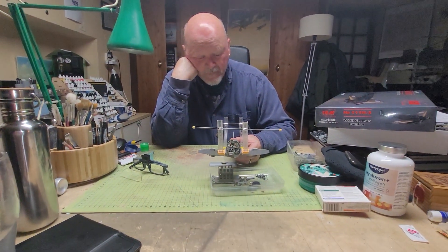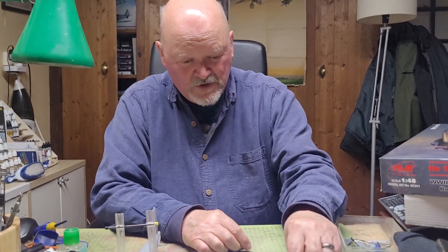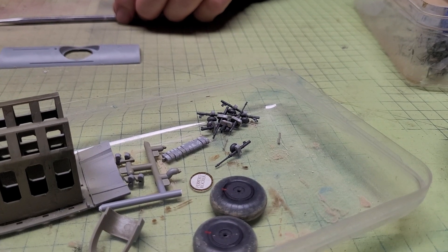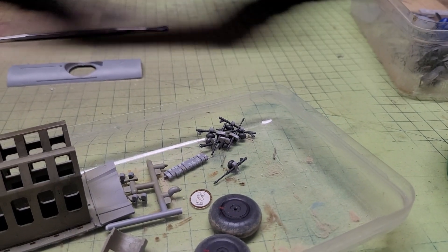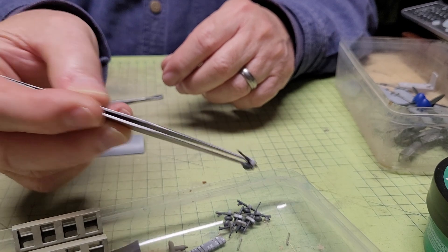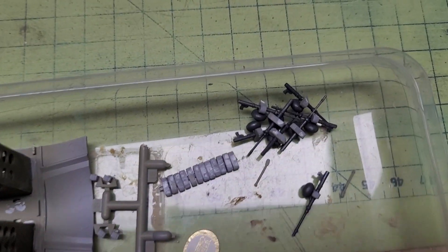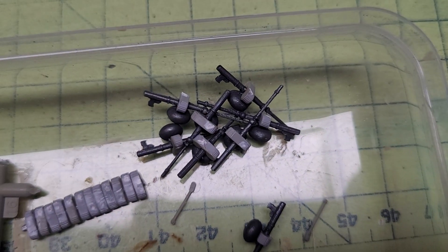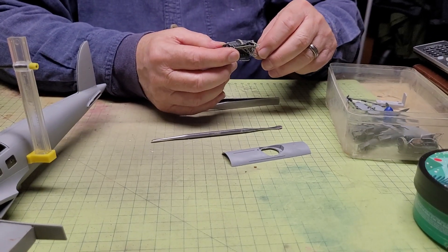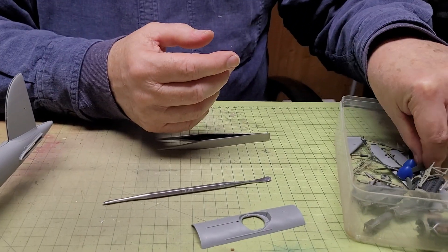I bought a set of aftermarket etch metal parts just to add more detail, which works quite well. I've also made a load of machine guns ready to go in. At this stage, Germans specialised in single rifle-calibre machine guns which were handheld, which were not as effective as British turrets of course. There are also ammunition pods, bombs, and engines.